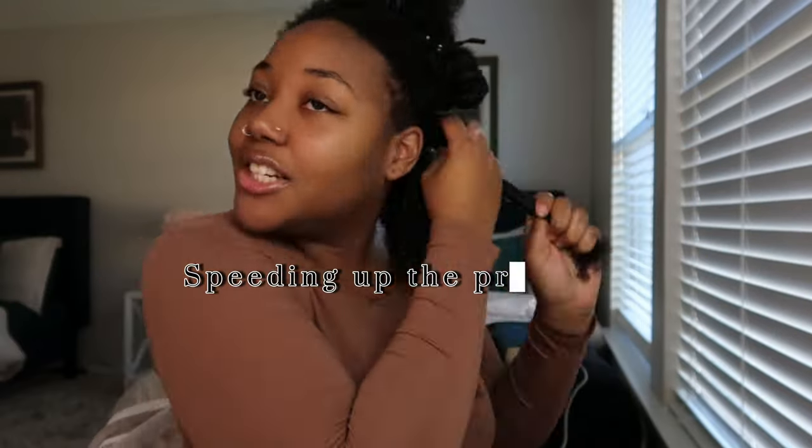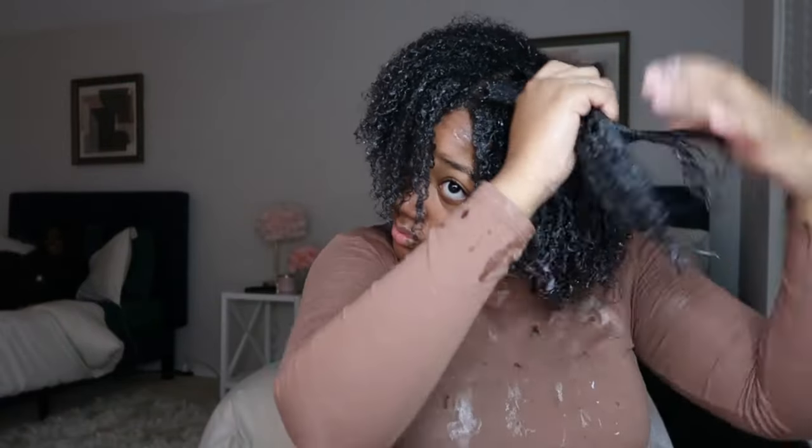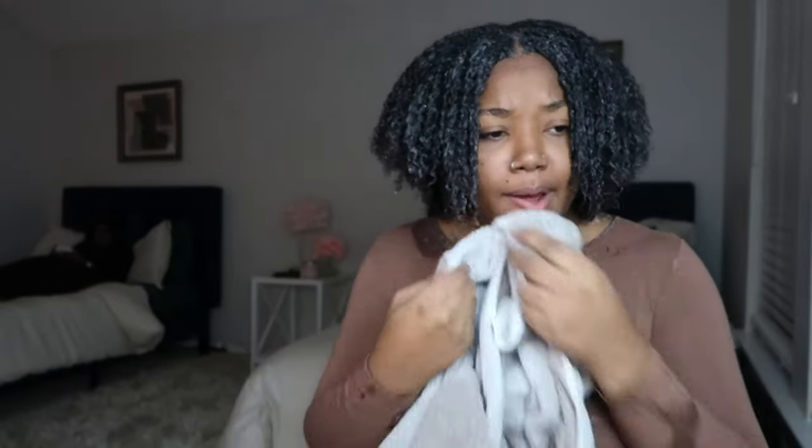Okay guys, sorry about my shirt — please ignore that. I'm done with the back and as y'all can see, this is what it's looking like. This side of my head is way thicker than the other side. This is so pretty. We're done putting it all the way through.